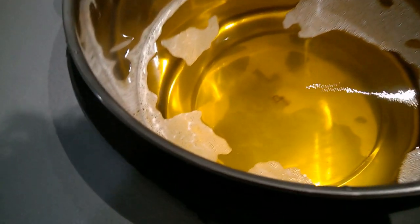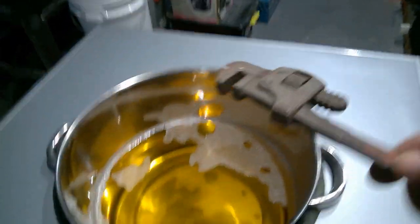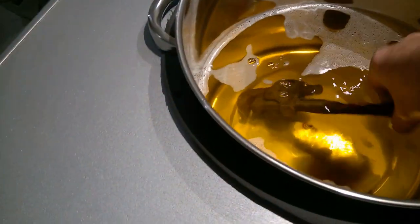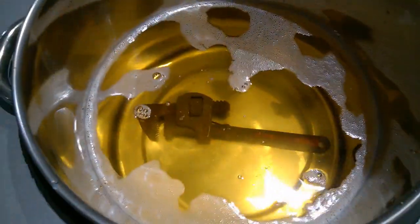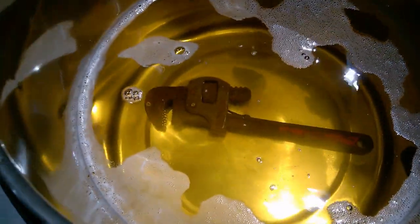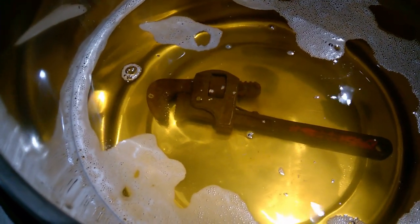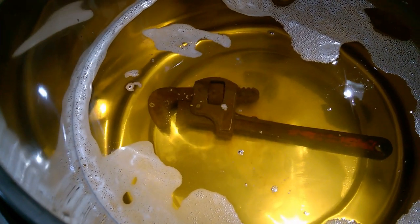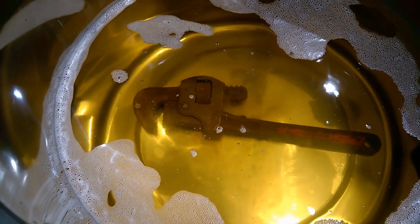As a first crude test, I added some degreasing detergent to the water — the degreasing detergent is absolutely optional and plain water would probably be just as effective. There are specialized ultrasonic cleaning fluids available and you can choose to use these if you wish. I reached over to my toolbox and grabbed a dirty, rusty, and well-used Stilson wrench — this will be the first item to be tested.